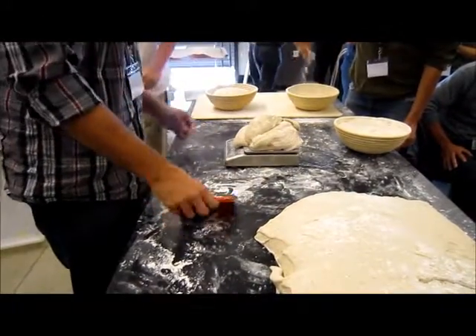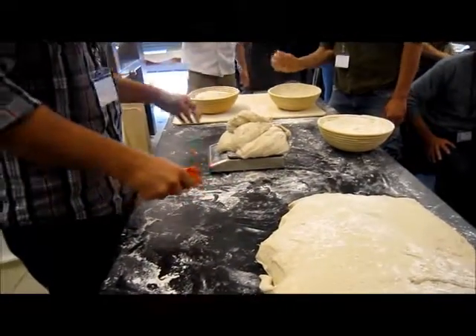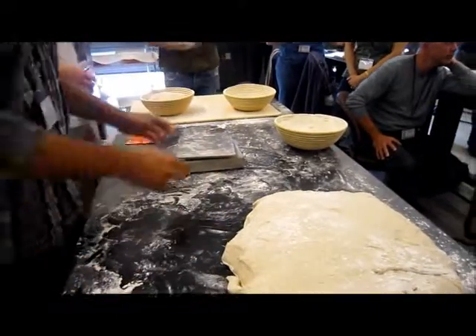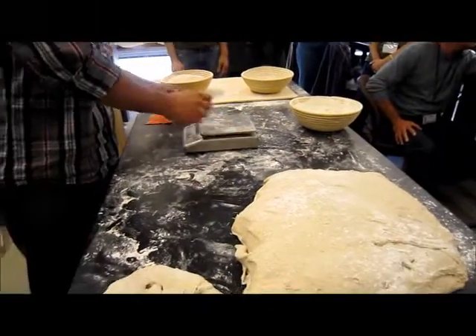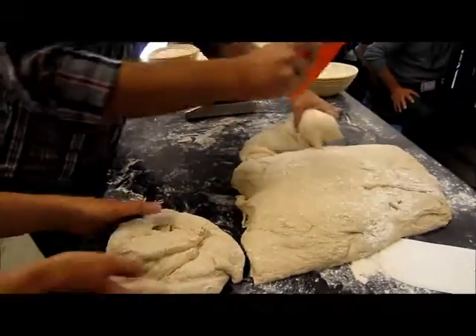Jesse, you want to round one of these so they can see the difference? I actually don't know — how do you round? You're free to just disrupt anything I said. Get some flour.